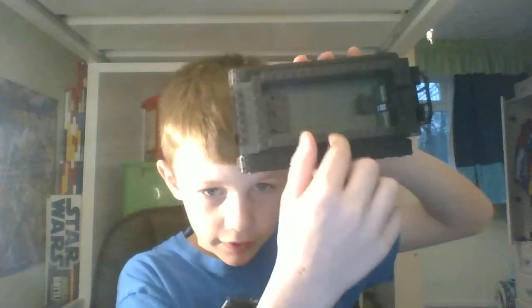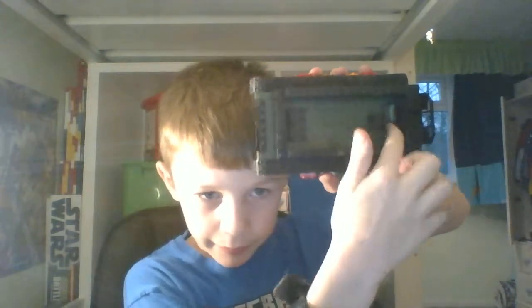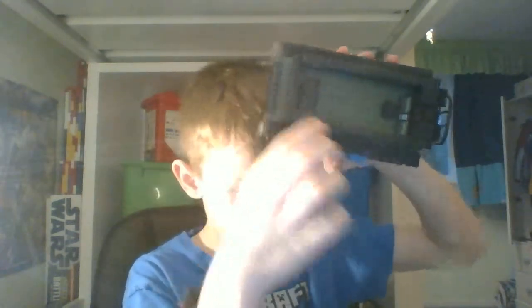Inside you can see we have three seats, not very much space. We've got some controls up there and there's some detail on the front. Let's just put the roof on, and I think I'll end the video soon. Goodbye!